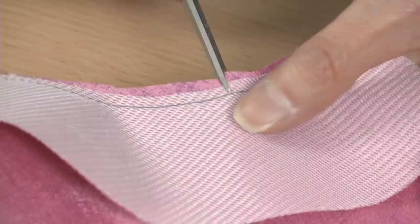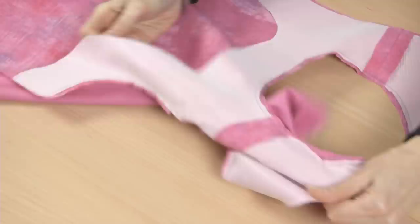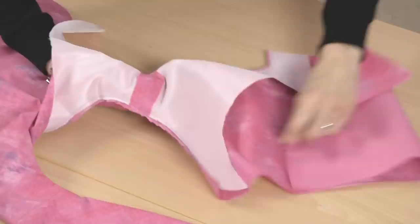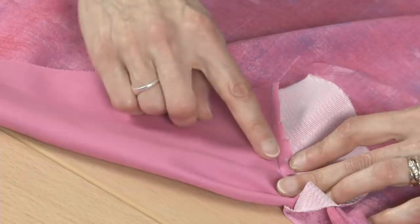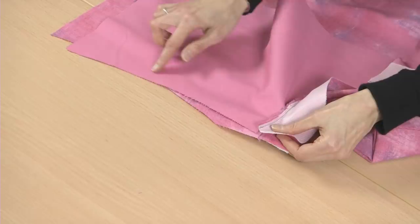Now turn the garment right side out. From the front, reach between the garment and facing layers through one shoulder strap and grasp the back section. Gently pull it through the shoulder. Repeat for the other side of the bodice and then press the edges flat. At this point, understitch the seam allowances to the facing as far as you can reach. Finally, sew the side seams in one pass from the bodice hem to the bottom edge of the facing.